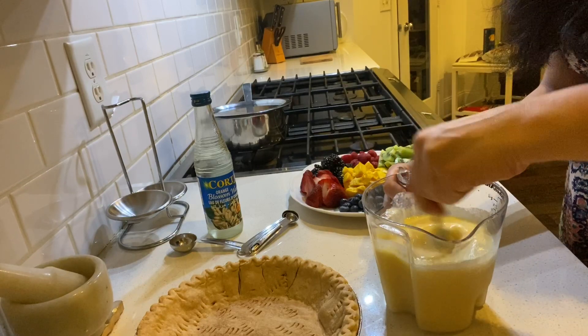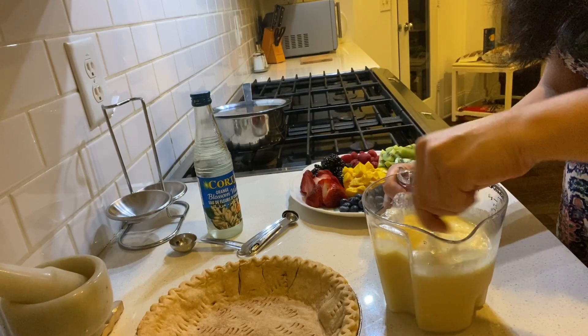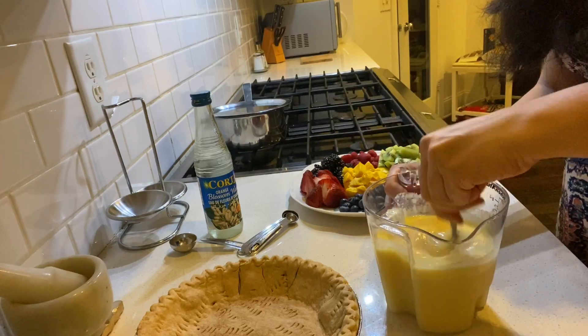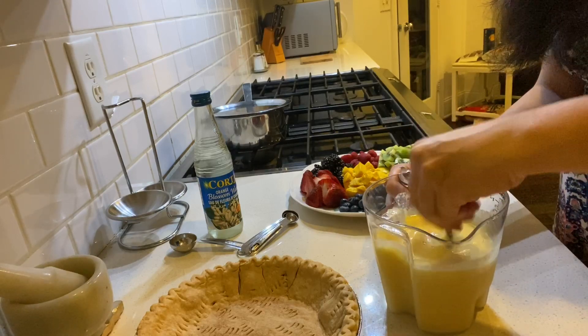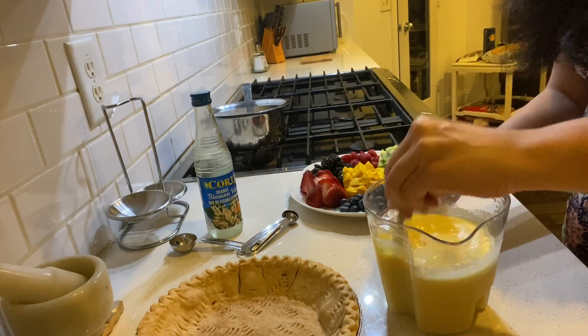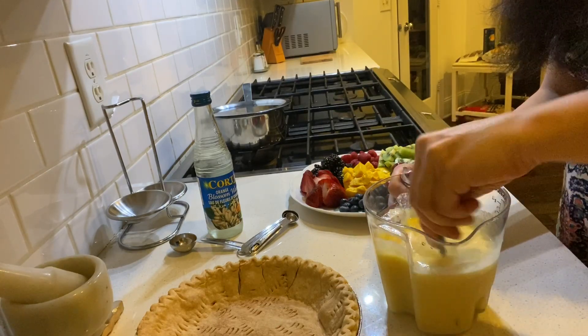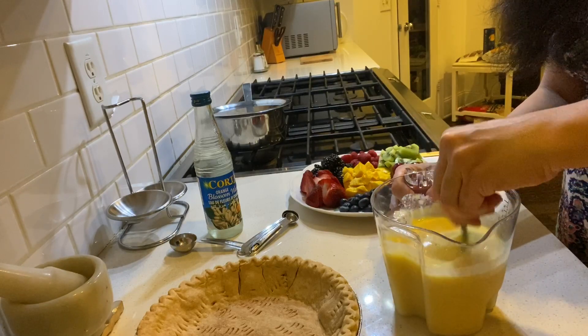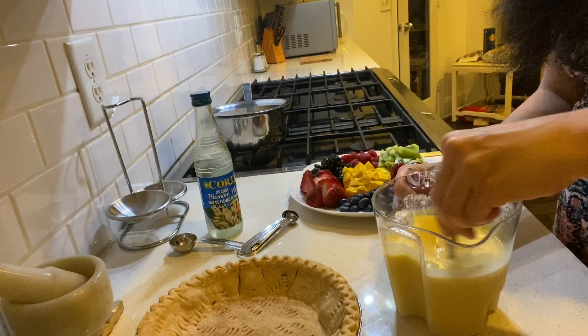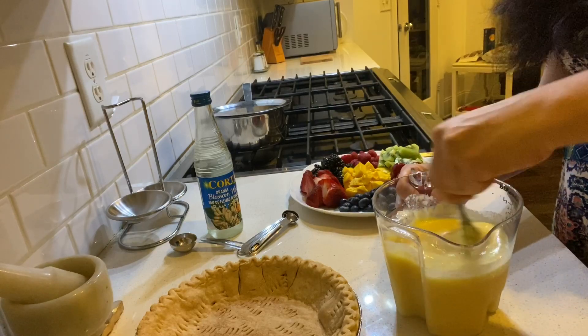This will be our custard. You can also whisk eggs with sugar and add them to the milk to make the original custard, but since I'm making a vegetarian version we're doing it this way. We're going to whisk this really well.